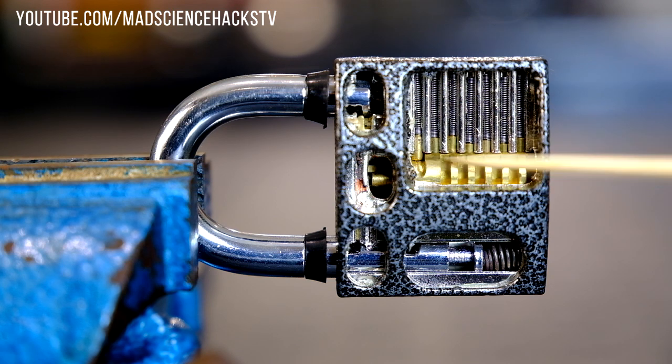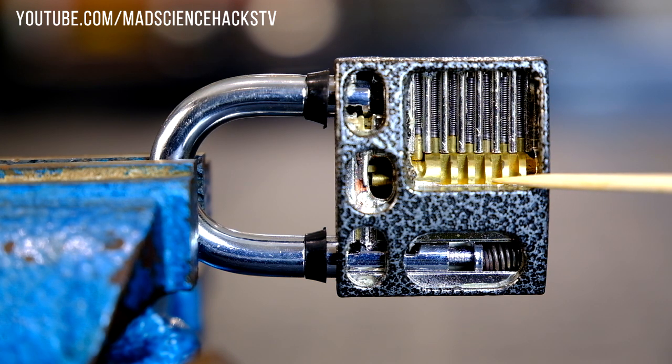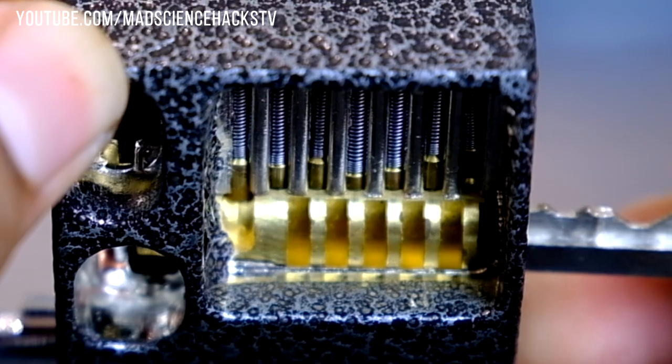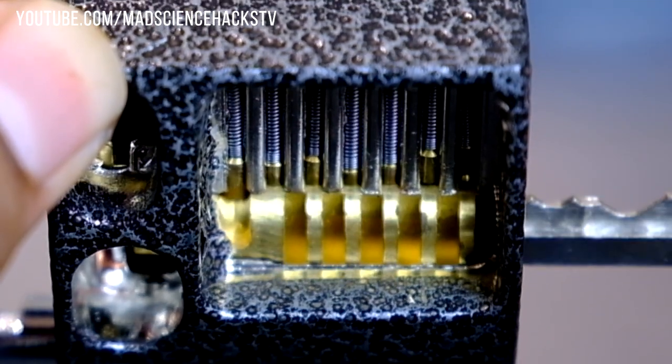Now moving on to what is probably the most important part of the lock — this part makes a lock a lock. It's called the tumbler or the plug. Now usually the plug has about six holes at the top, and in each one of those holes there is one key pin, and this is what it looks like close up.